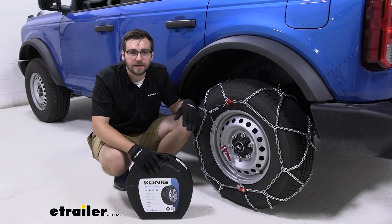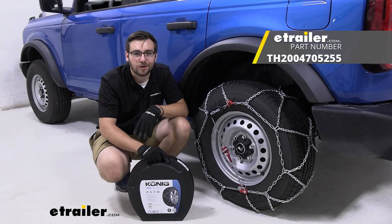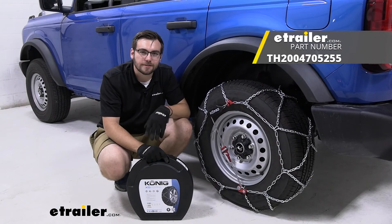Well guys, I think that about does it for our look at the Koenig XG12 snow tire chains here on our 2021 Ford Bronco. I'm Bobby. Thank you for watching.